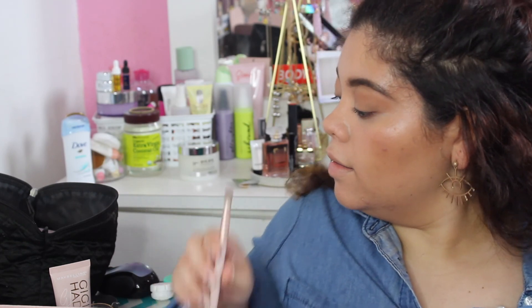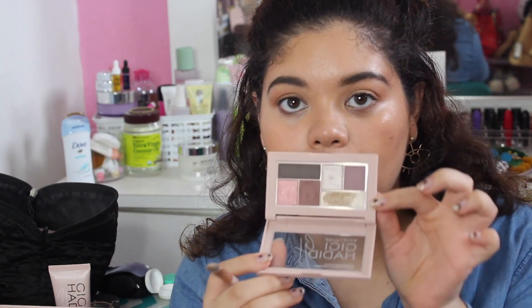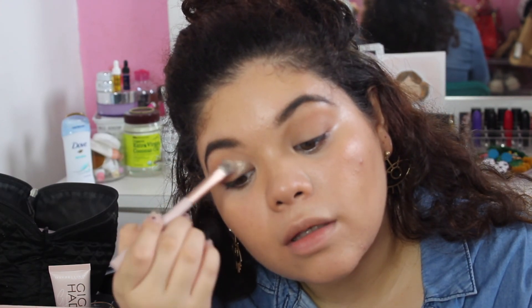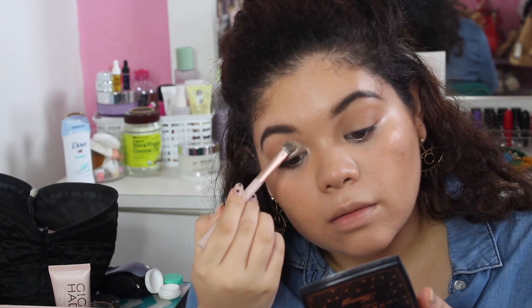Now I'm going to use the other brush that came with the collection — it's labeled as a flat brush and it's really pretty. I'm using the gold-white shimmery shade, tapping off the excess so it won't fall on my face, and applying it to the inner part of the eye.